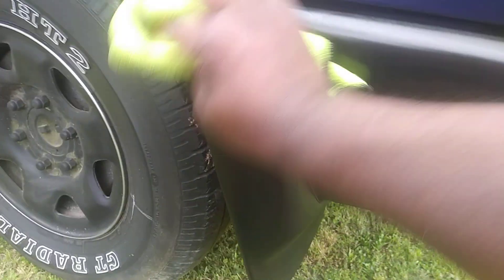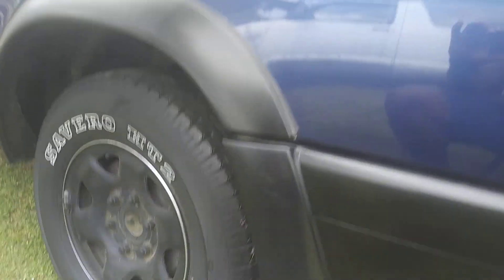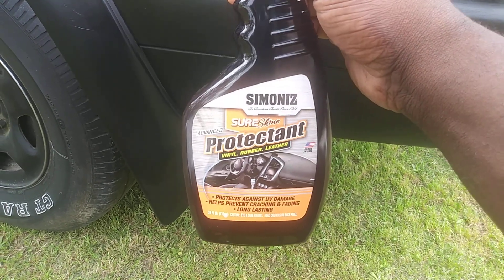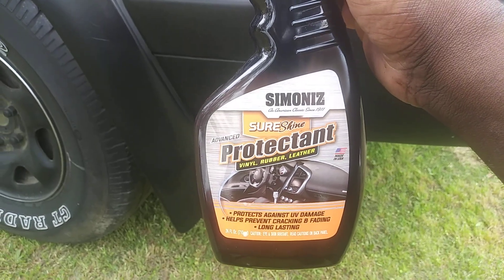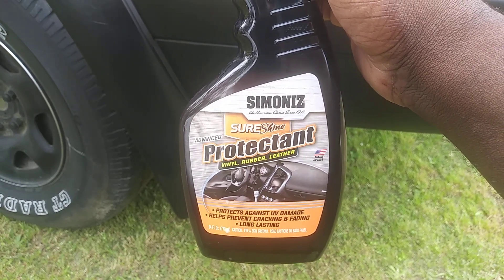So as you can see here, it looks really good on that trim — and there you have it. I just want to share that with you guys. Looks good, looks good to me. Let's go around that light too. So yeah, still works great on trim, works great on tires, works great in the engine bay area. I want to share it with y'all — it's the Summonize SureShine Protective Vinyl Rubber Leather. Till next time, hit that subscribe. I'm out of here. Peace.